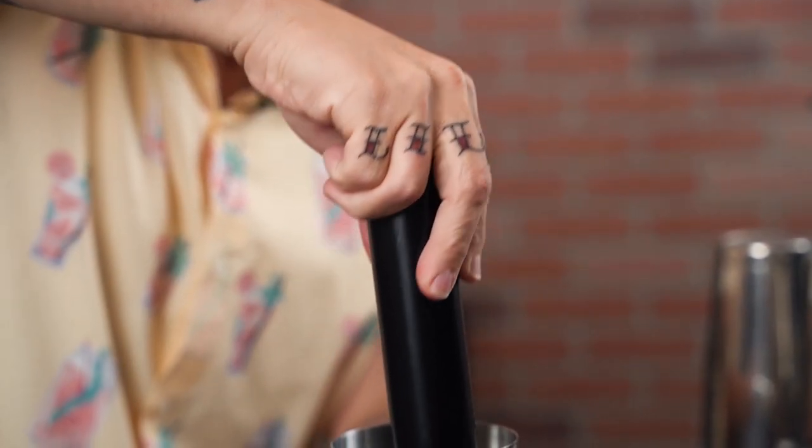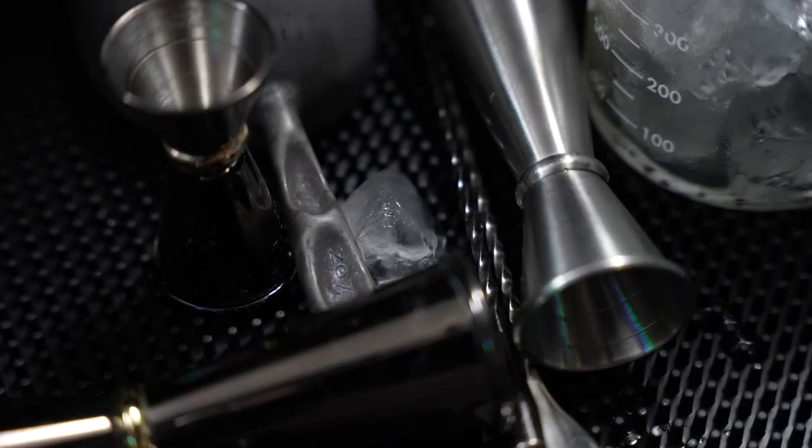Another thing people tend to forget, and it's really obvious, is an ice scoop. If you're making a cocktail at a time, you can use those little tongs that come with an ice bucket. But if you're going to be making daiquiris and stuff for a bunch of friends when they come over, you're definitely going to want one of these. Why not pick one up? You can get them online — they're super cheap and super useful.